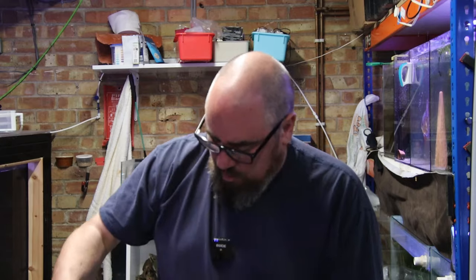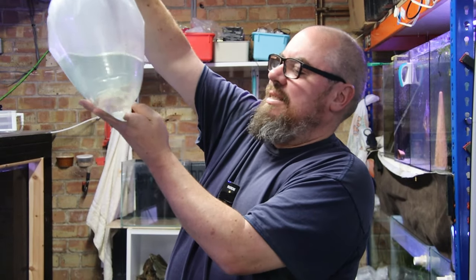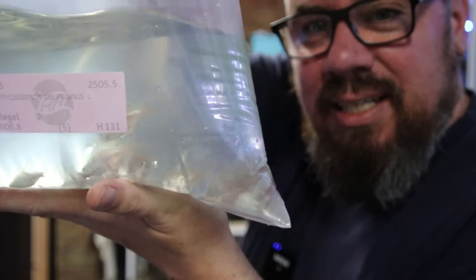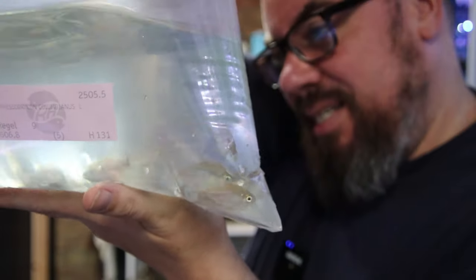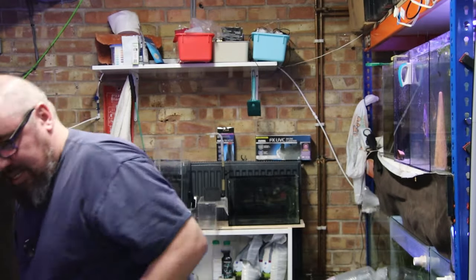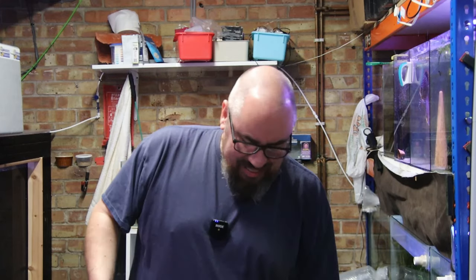Then a big bag here of Colombian tetras — yes, Colombian tetras again for Scott. Quite a good size these ones, very active in the bag. Everything looking really healthy — good stuff. That's box number two done.